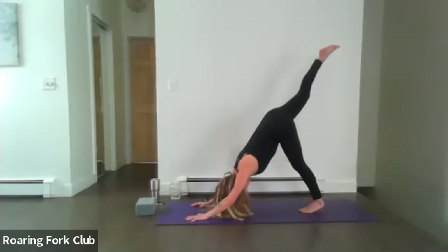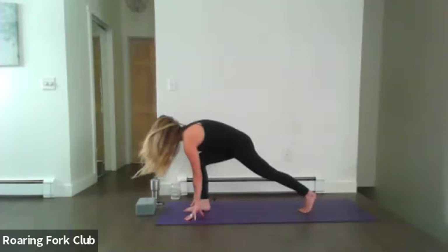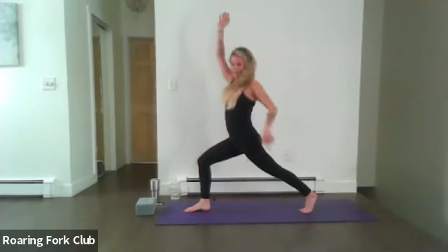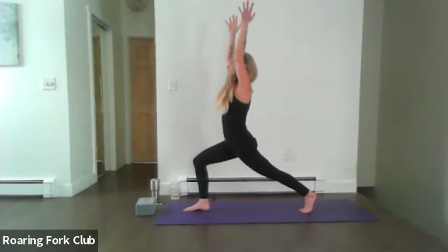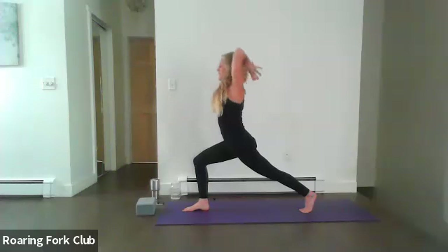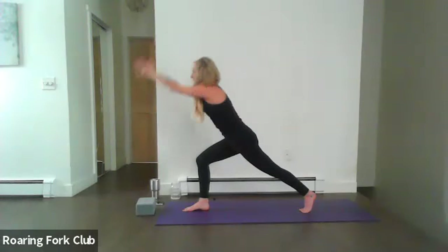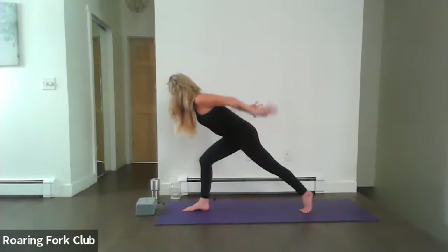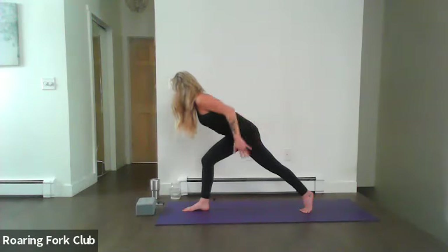Release that right foot up, look forward, step it through, and come right up into crescent. That back heel is going straight up, angular rotation of those thighs for stability, strong core. Stack the right knee directly over the right ankle, lean back slightly. Exhale, hinge forward, pulses for five, four, supercharge that back leg, three, two, and one.